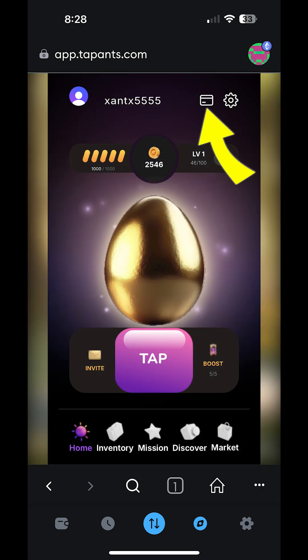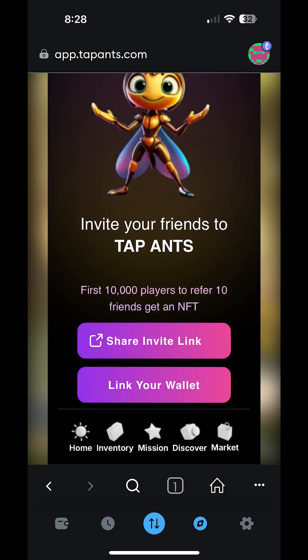Next, go to the Tapants home screen. You may have to click through a few welcome screens first. Once you are on the Tapants home screen, click the wallet button near the top right of the screen. Then you'll be taken to the invite screen where you can link your wallet. Click on the link your wallet button.